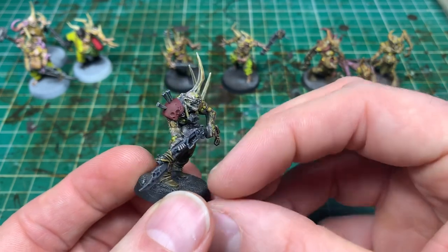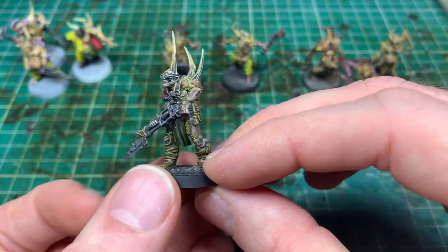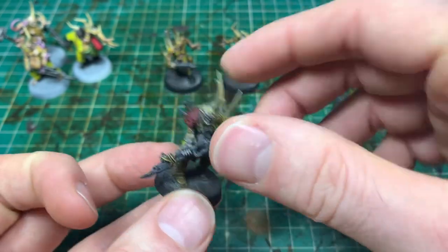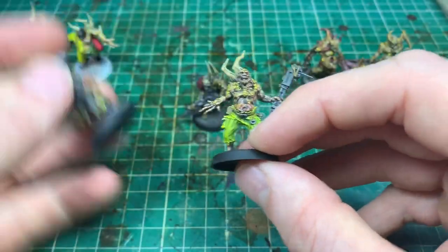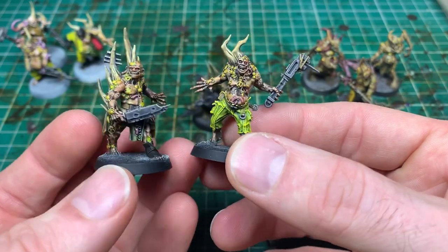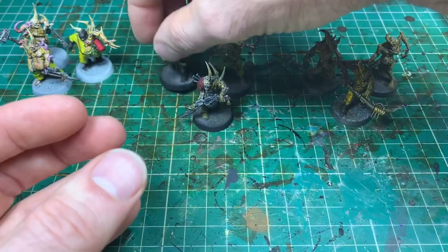The slap chop took about an hour and 45 minutes — a lot longer. The darker one, where I didn't dry brush up enough, I love some of the colors but it's super different to every other model in the army — really dark, really Blanchitsu style. The standard slap chop ones with the extra white dry brush are a little bit darker and grimmer than the contrast paints.